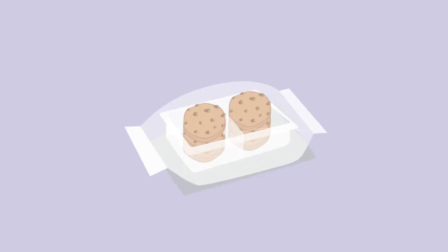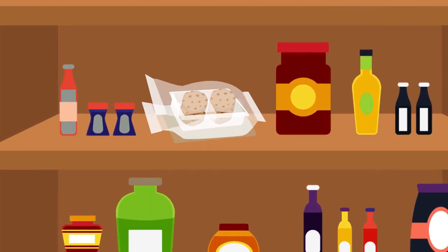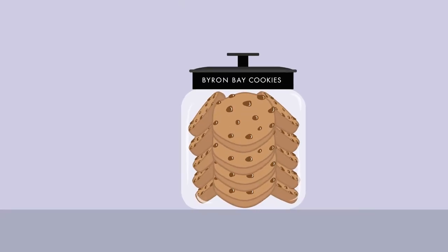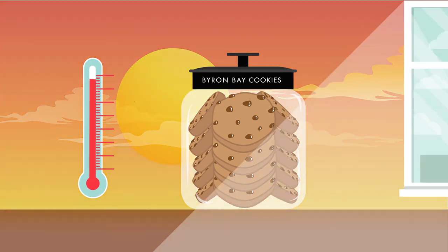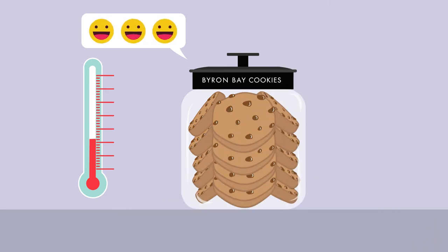Let's talk about storage. Our delicious cookies are delivered in convenient six-pack trays. Trays are sealed and airtight so cookies maintain their full shelf life. Once opened, however, the cookies are exposed to air. Therefore, always make sure the jar lid is tightly closed to maximise shelf life. Never store cookies near a heat source or in direct sunlight as this will also affect shelf life. Always try to store at room temperature, ideally between 13 to 22 degrees Celsius.